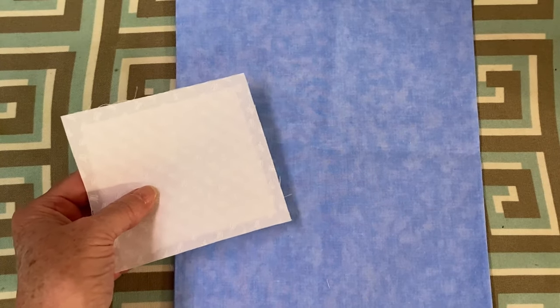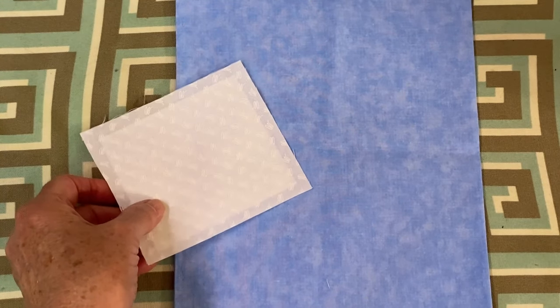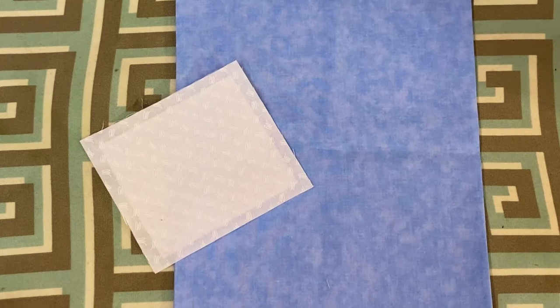Check to see if there is still shadowing. If not, proceed to appliqué as usual. If there is — and it is rare — you may want to add another layer of fabric.